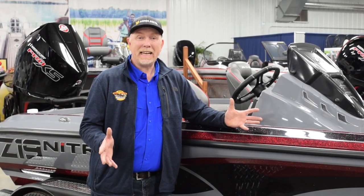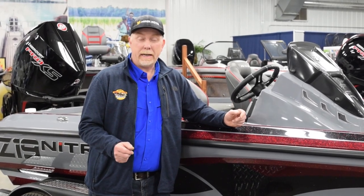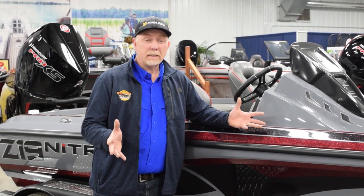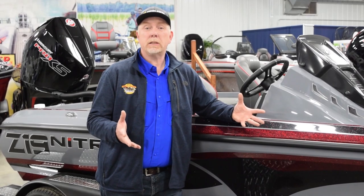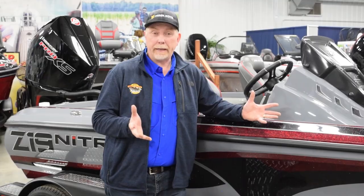The pricing on the Z19 base boat is $40,795 and the Pro Package is $44,995 base. Check us out online at dnrsports.com, give us a call, or stop in and see us — we're open every day. Thanks, I hope you guys enjoyed the walk-around on the Z19 Pro Package.